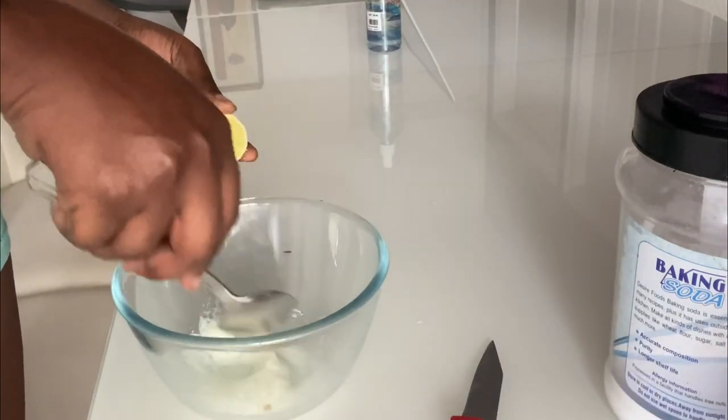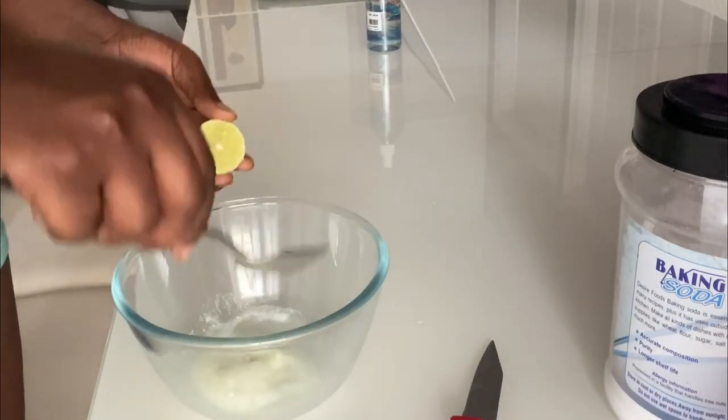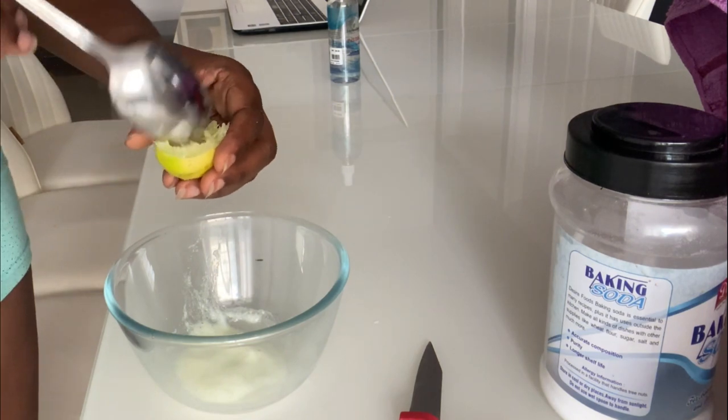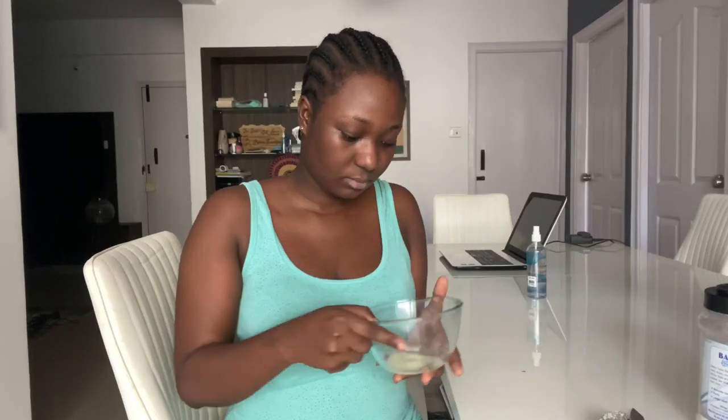I remove the seeds of the lemon I used, then I go ahead to mix it together with my finger and apply it on my face. While applying, I scrub the face thoroughly — this helps to shed off the dead cells on the face. While applying, make sure you are applying in a circular motion.